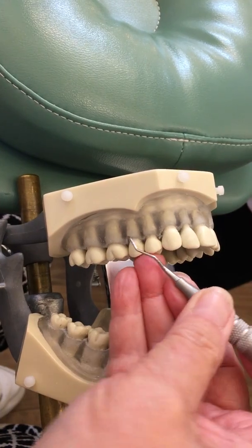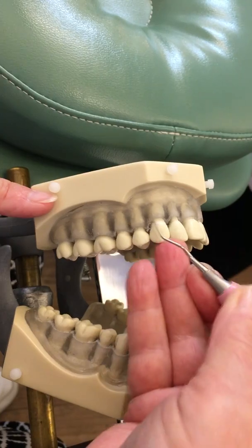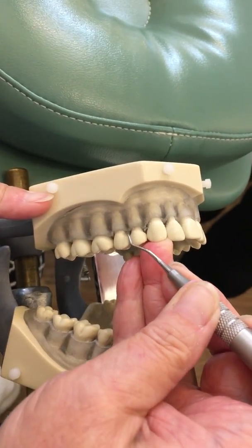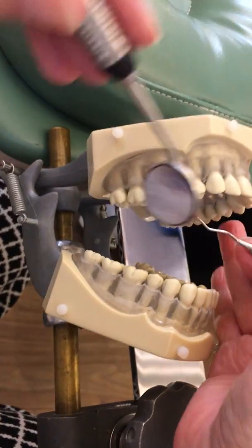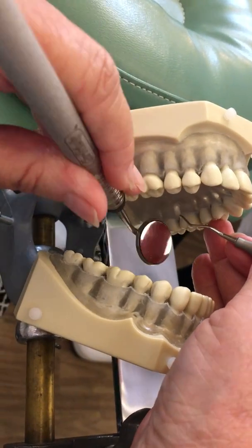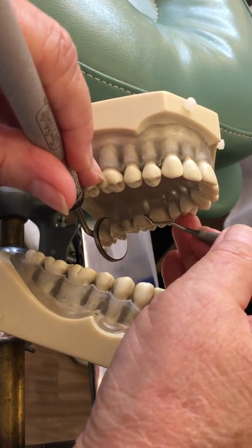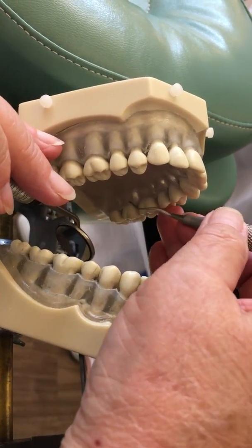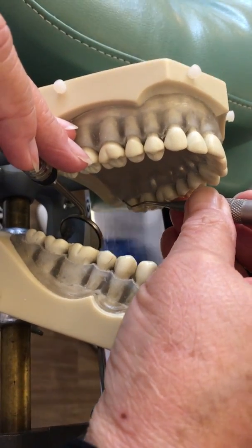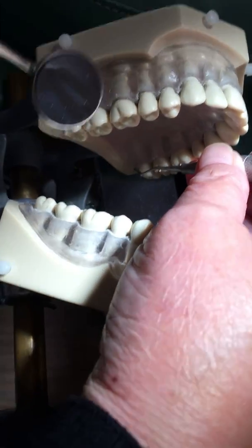We're going to continue with the premolars. Now I'm going to move to area six, and I have to use my mirror both to spotlight, to see around the corners, and also to get the tongue out of the way because the patient is going to want to put their tongue up there. The light needs to be moved this way and then pointed — the light's going to be coming over my shoulder.